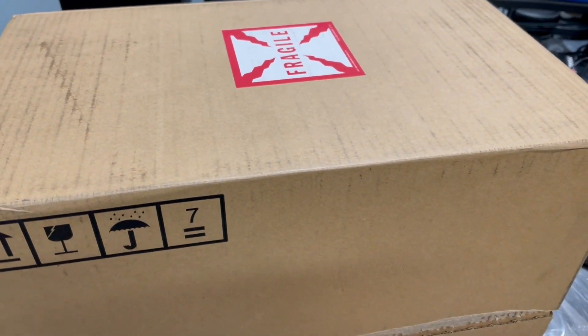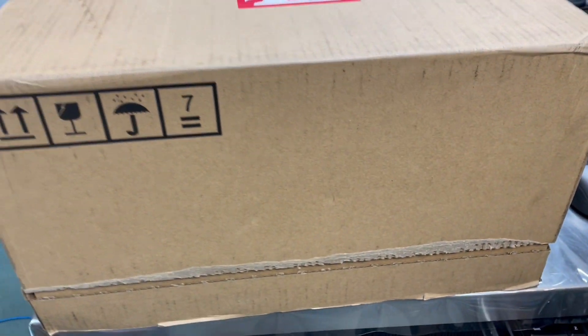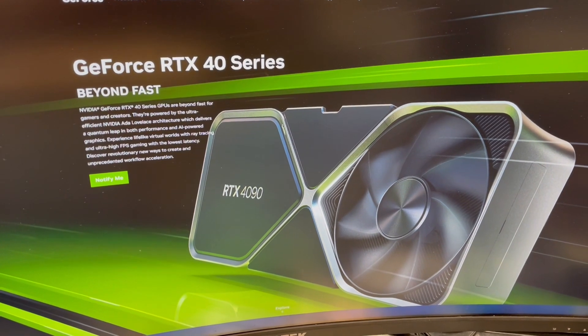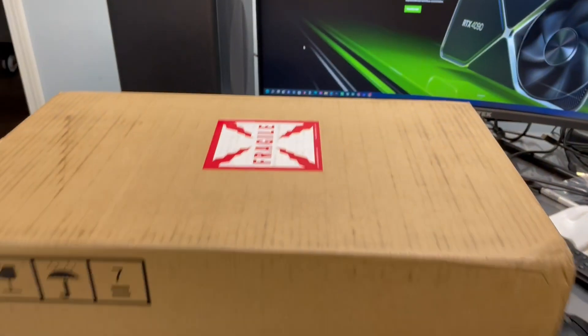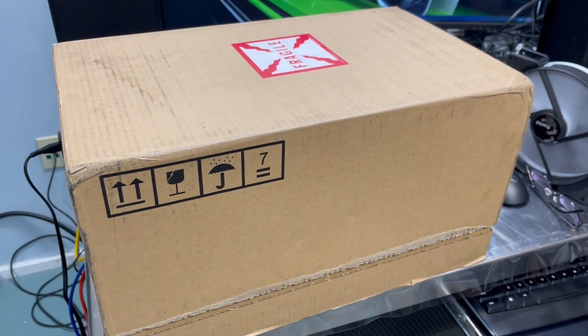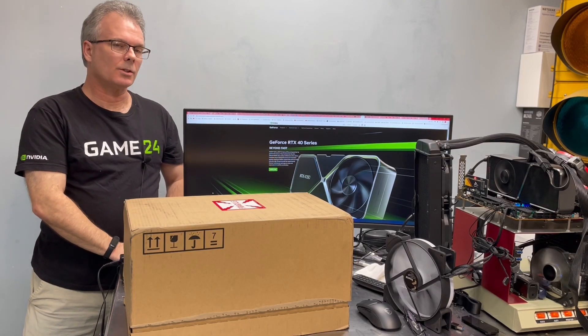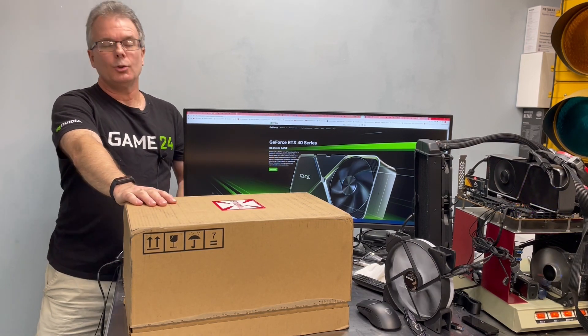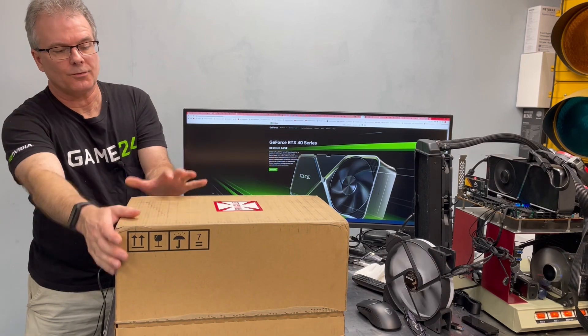Hey everybody, this is Chris with Overclockers Club. The Beast has arrived. Seriously, the Beast is here and this video is just going to be an unboxing. Now it's always an exciting day around the Overclockers Club studio anytime we get to review a new product, but today it's extra super special because we've got the RTX 4090.